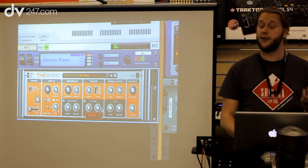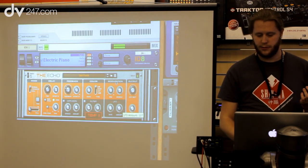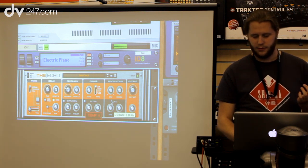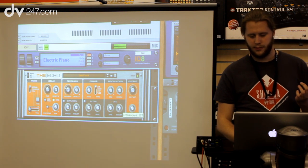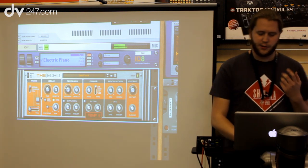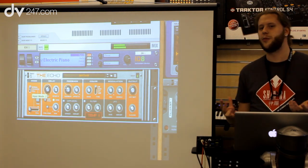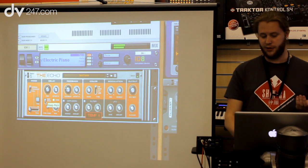If you want to be extreme, we also have an LFO for the pitch — it's great for special effects. But when we did this we wanted to do something special too. We didn't just want to make a really good delay, so we added the keep pitch function.